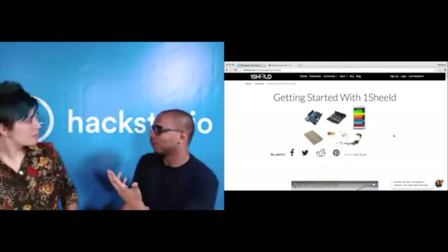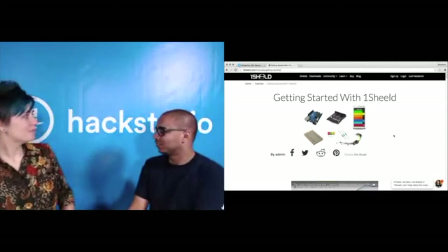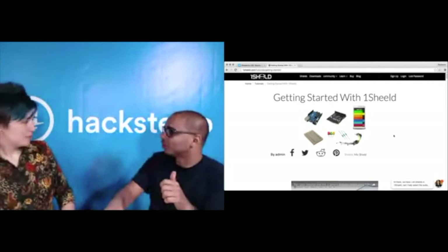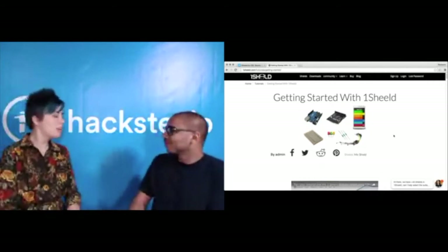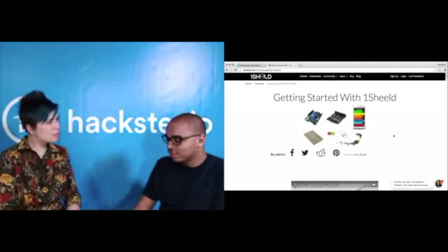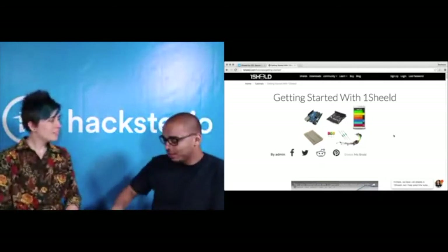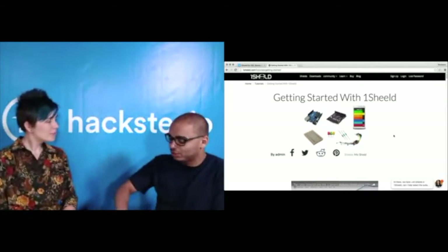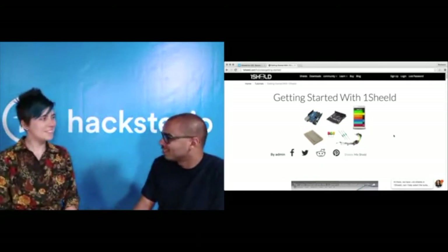You write code on the Arduino itself using the library. Let's say you want to tweet from the Arduino — you just say Twitter.tweet and put your tweet. You do all the login from the app itself, so you don't have to get a security token and put it in the code. You don't have to install any extra libraries — there's just one library for OneShield as a whole. And in the code itself, you can optimize the size by including only the specific features you want to use.